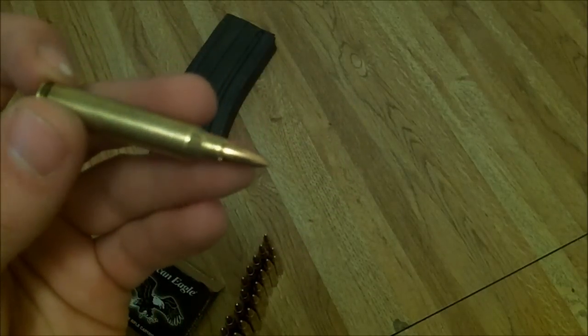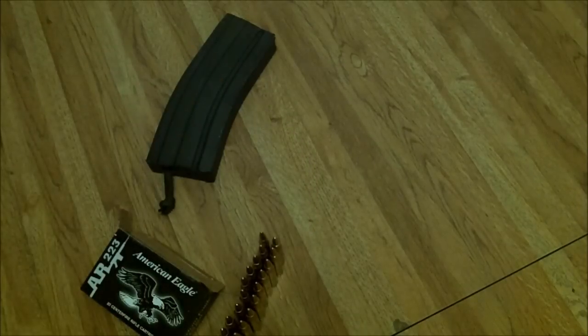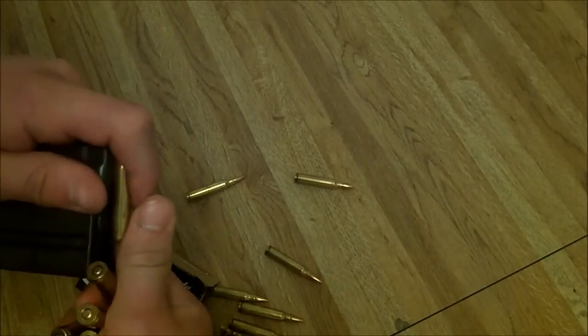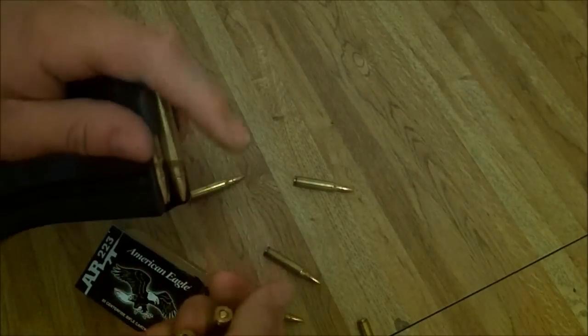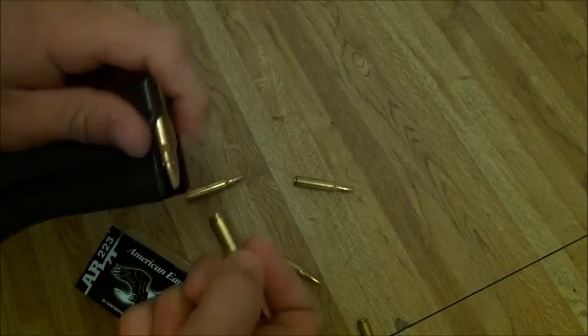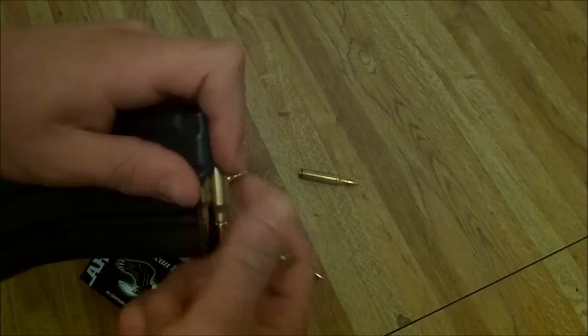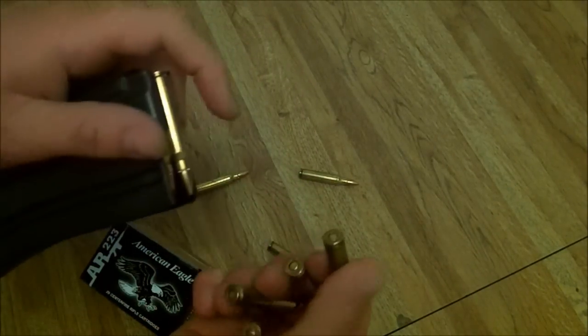But this is really good ammo, guys. I'll go ahead and throw some in the mag for you. Totally worth the extra dollar versus steel ammo. I'm not saying steel ammo is bad, but not everybody's AR is going to like it — everybody's AR is different.